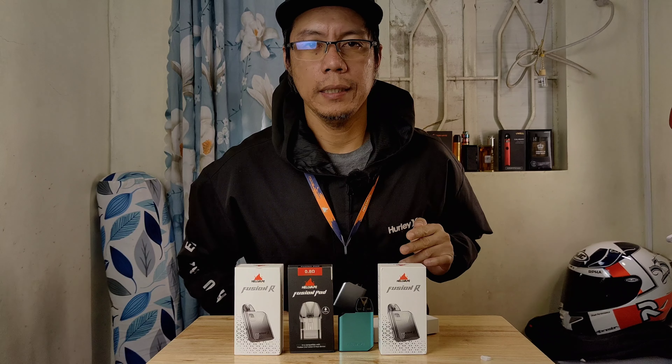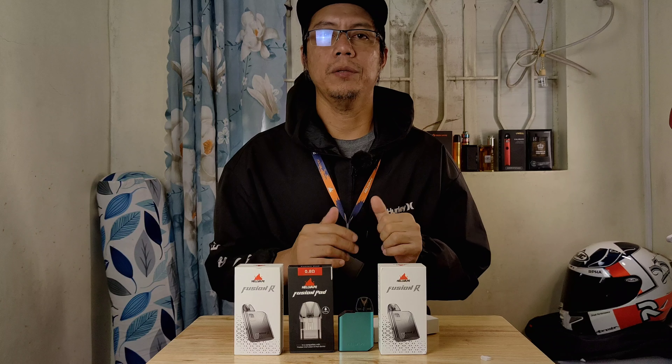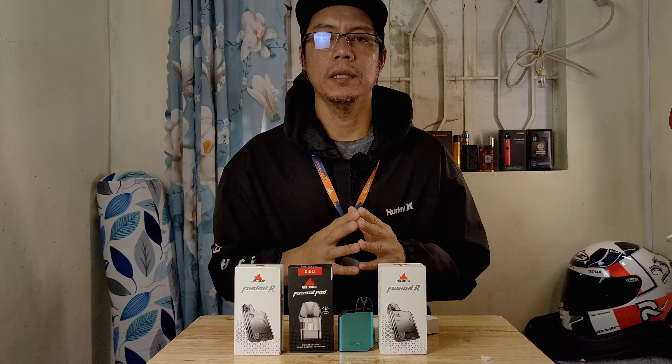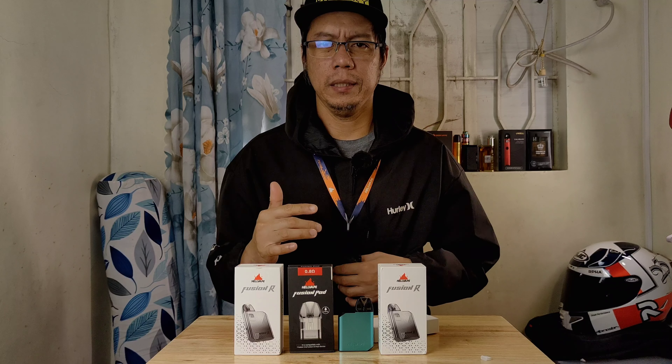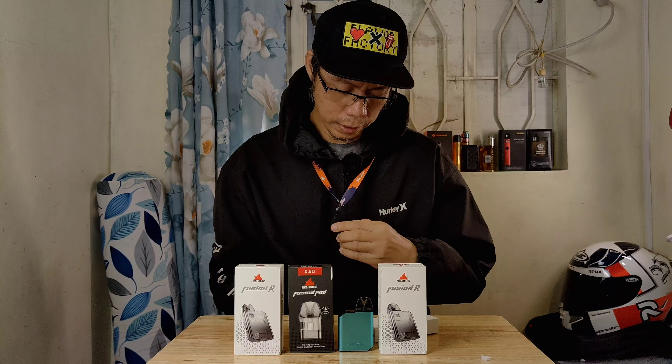So yun mga musok, nakita niyo yung ating konting intro and unboxing. So nakita naman ang ating reviewin ngayon, konting reviewin yung ating pad system from Hellbape. Ito yung Fusion R.